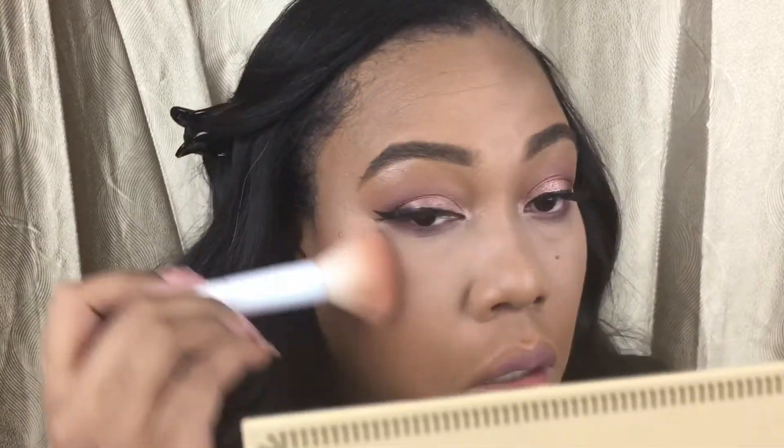For my highlighter, I'm combining two colors from Wet n Wild, and I really love the effect that it gives me. It's just a very natural, glowy look, and that's really the type of look I love for the wintertime when my skin is so dry. It just looks like I'm glistening in the sunlight. I love it.